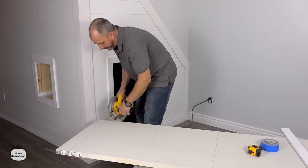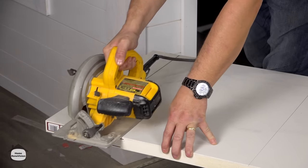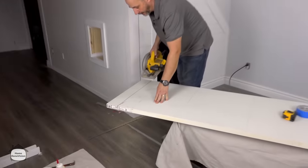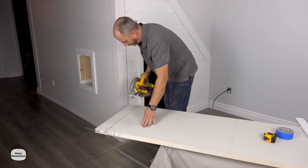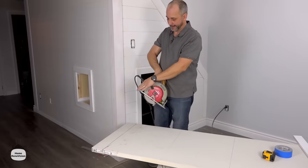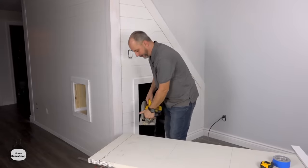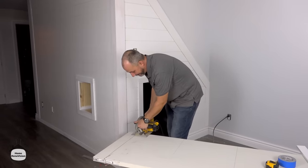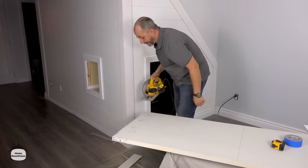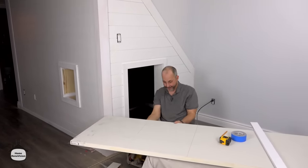First we're going to save the bottom part of the core and cut that. It's always important to cut all the way through. First of all, we should always adjust the depth of the blade so it'll cut through the whole door. That works a lot better.